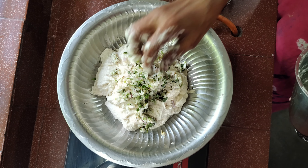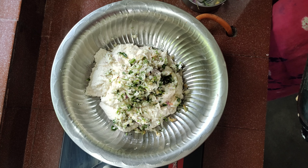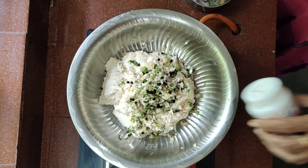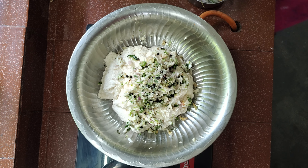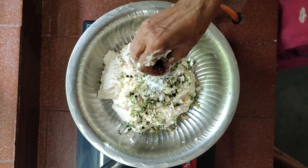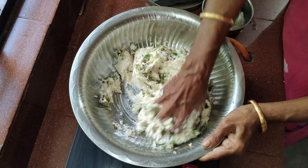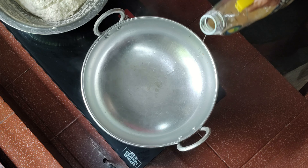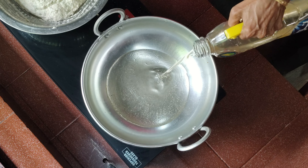It doesn't look like this at first. Let's put the dough in a mold.